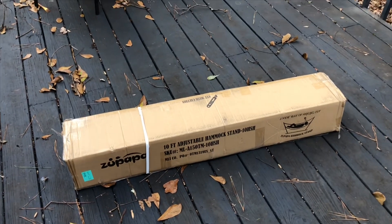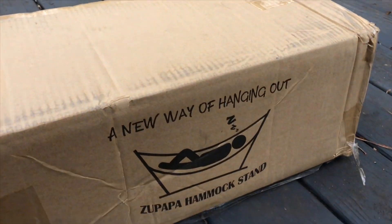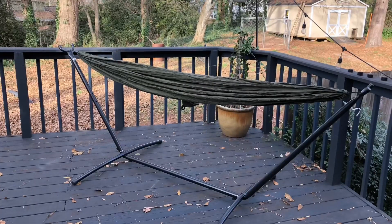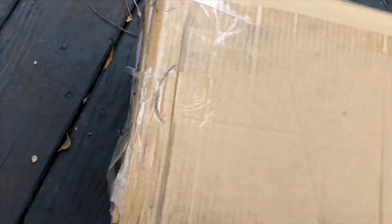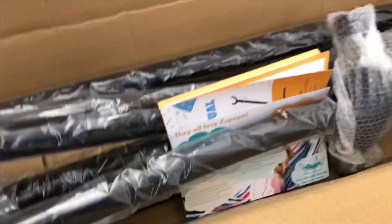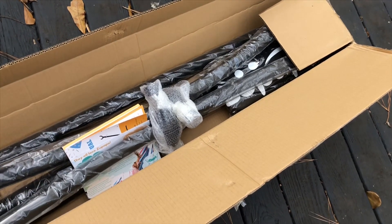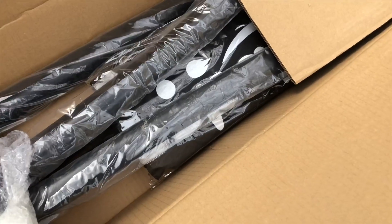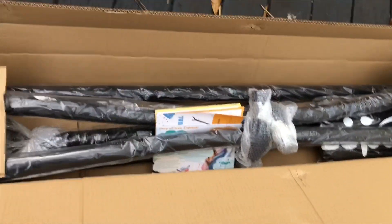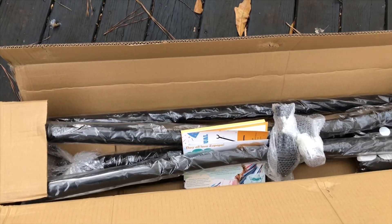Yo, what's up — quick unboxing of the Zupapa Hammock Stand. I almost expected it to be packaged up instead of loose like that, but no matter though.